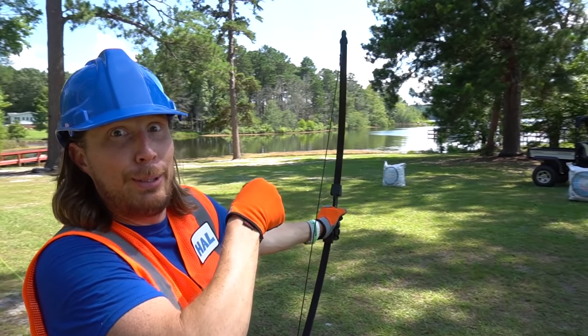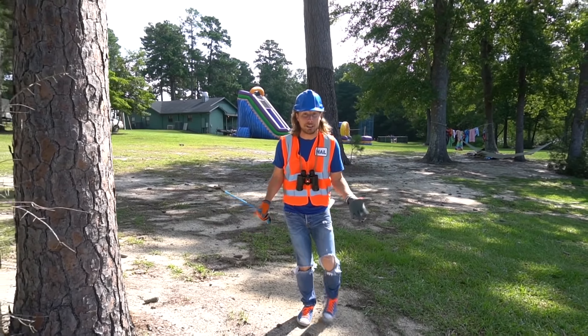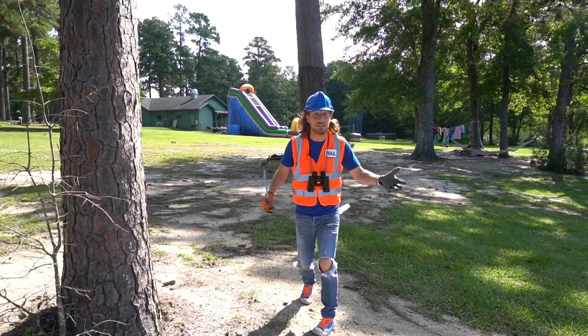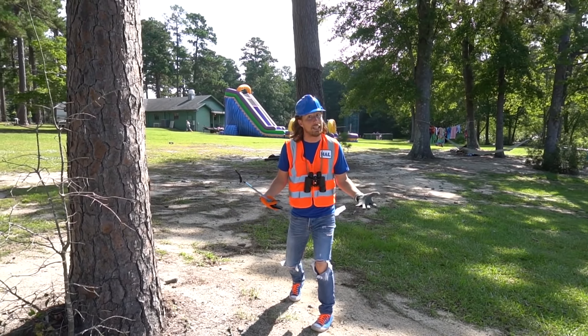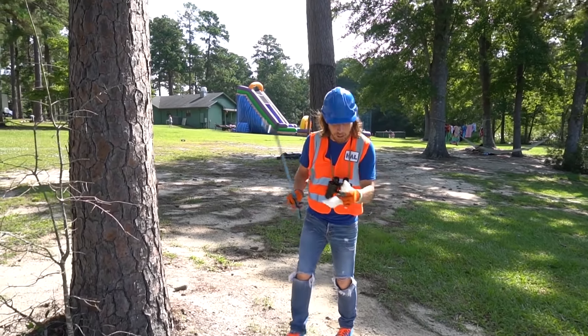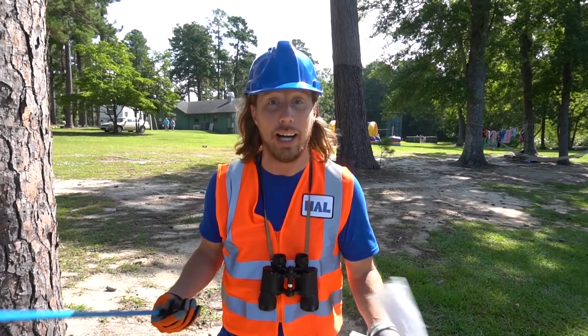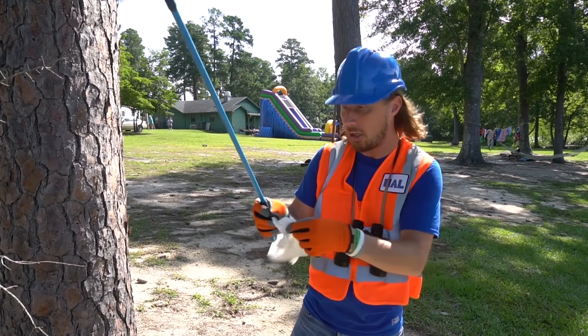Oops, looks like I might be changing the tire today! We're having so much fun out here at camp - it's totally awesome. But you've got to be really careful because the wind blows and it can blow your trash all over the place. We don't want to be litter bugs, right? We've got to take care of our environment. So we've got to come out here with our trash bag and our trash picker-upper thingy.